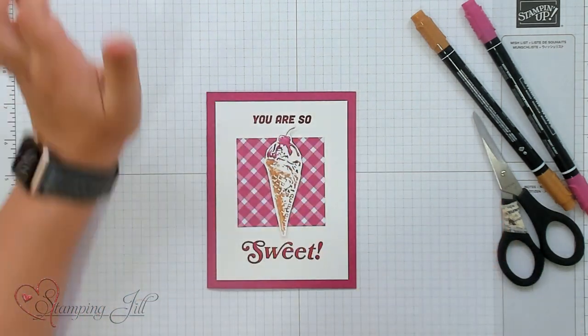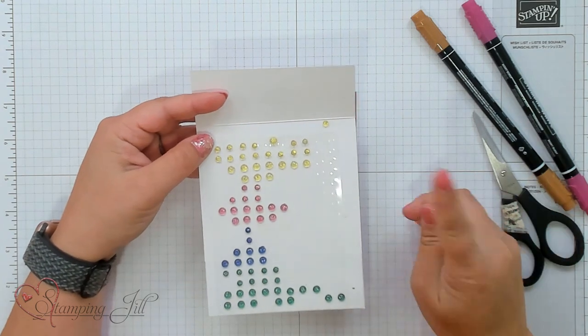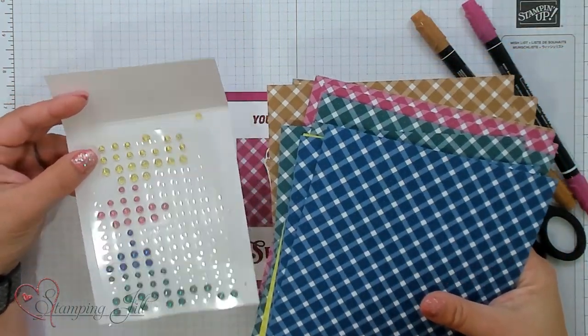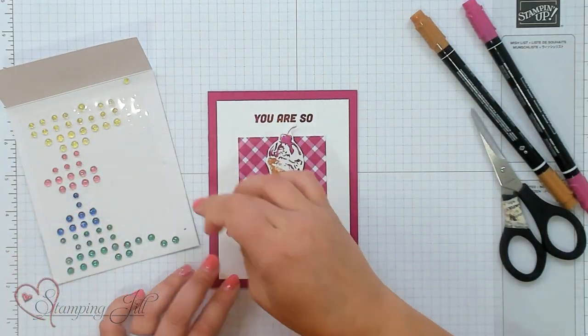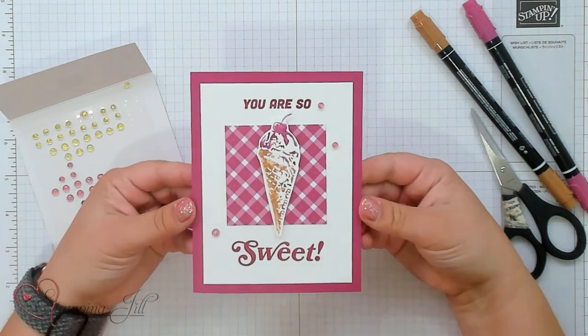The second product I want to show you is these cute tinsel gems — this is the Tinsel Gem 4 Pack. It has four different colors: Lemon Lime Twist, Berry Burst, Blueberry Bushel, and Pretty Peacock. This is what I love to coordinate with the Glorious Gingham paper, because the colors in these two products are the same. We're going to add a few of these tinsel gems onto our card just to finish that off.